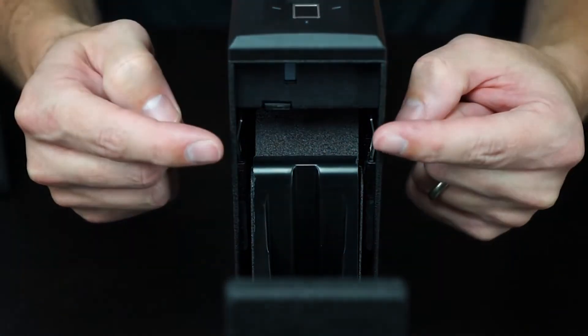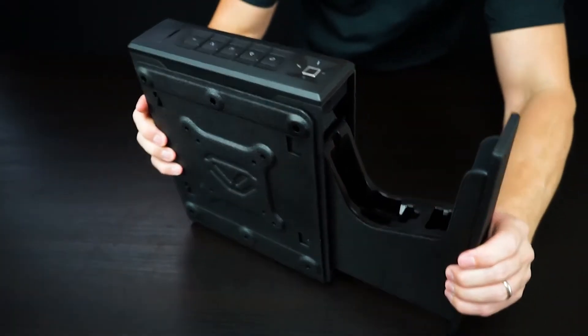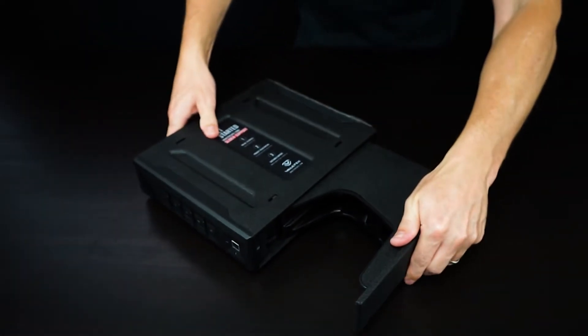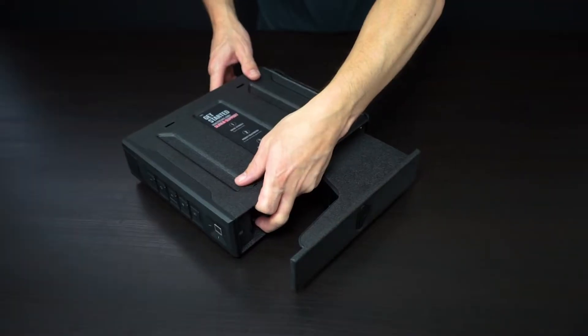With the safe now open, you can locate the release clip inside the safe. Start by placing the safe on its side. Use your thumb or finger to pull the release clip back, then slide the safe away from the mounting plate and lift to remove.